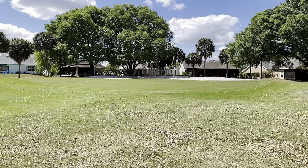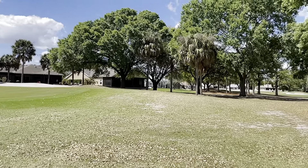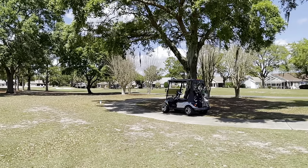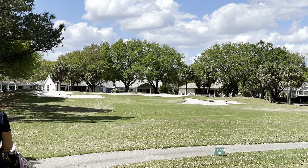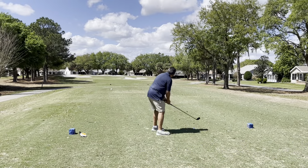Here's a view of the green on the seventh hole — as you can see there are homes right behind it. Panning over to the right, that's going to be the par three, which is the eighth hole. It's a pretty short par three with a bigger opening to get between those two sand traps.